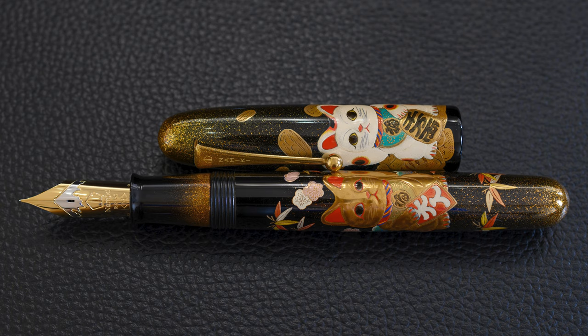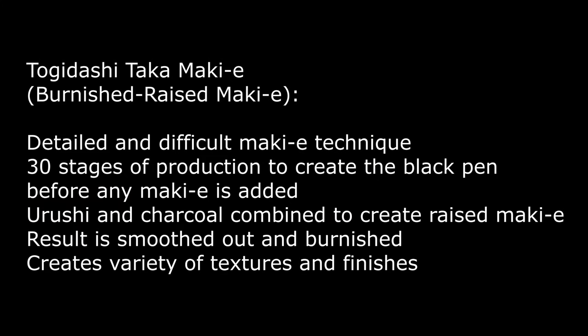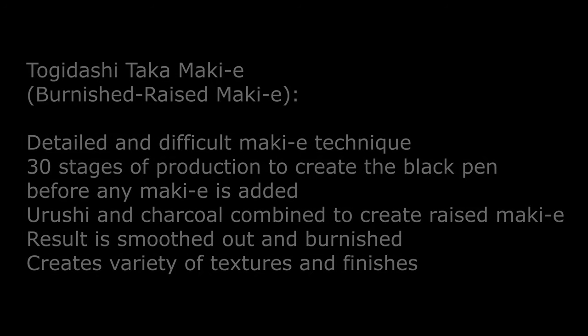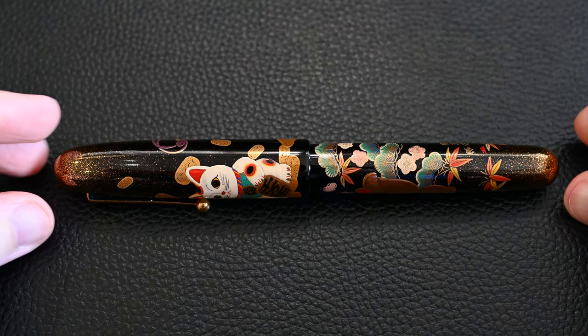The main feature of this pen is the two Manekineko cats. This uses Togidashi Taka Makie, which is burnished raised makie — 30 stages of production to get to a black pen, and then they create layers upon layer to give the makie a 3D shape. If I move the pen around, you'll be able to see the light reflecting on the 3D raised makie.